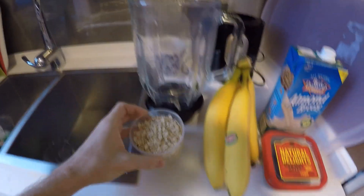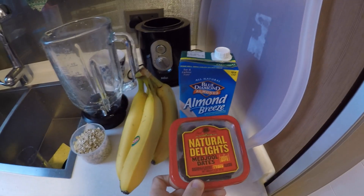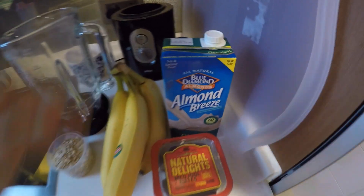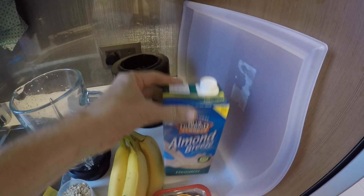We've got a decent-sized cup of oats here, four bananas, some dates — probably about six — and some almond milk. I get about 250 milliliters of almond milk in here.